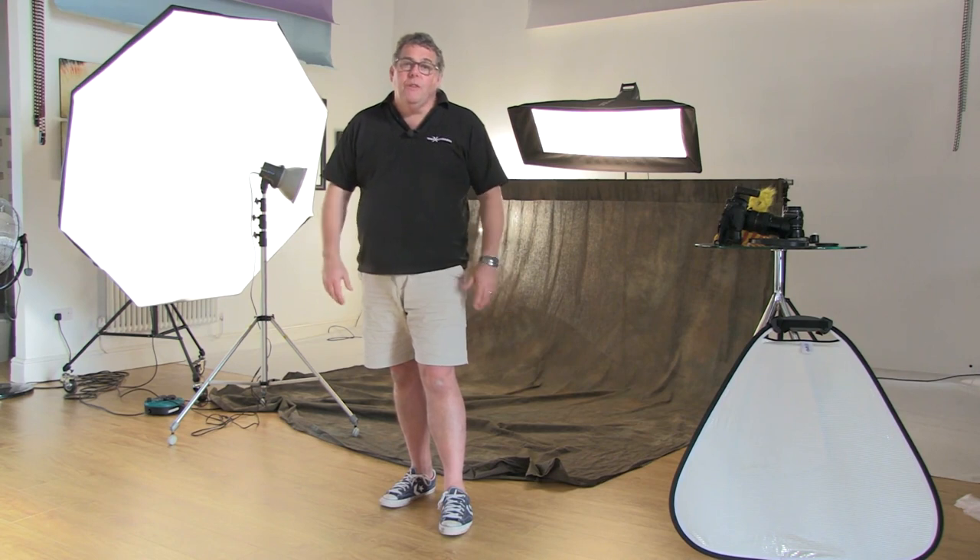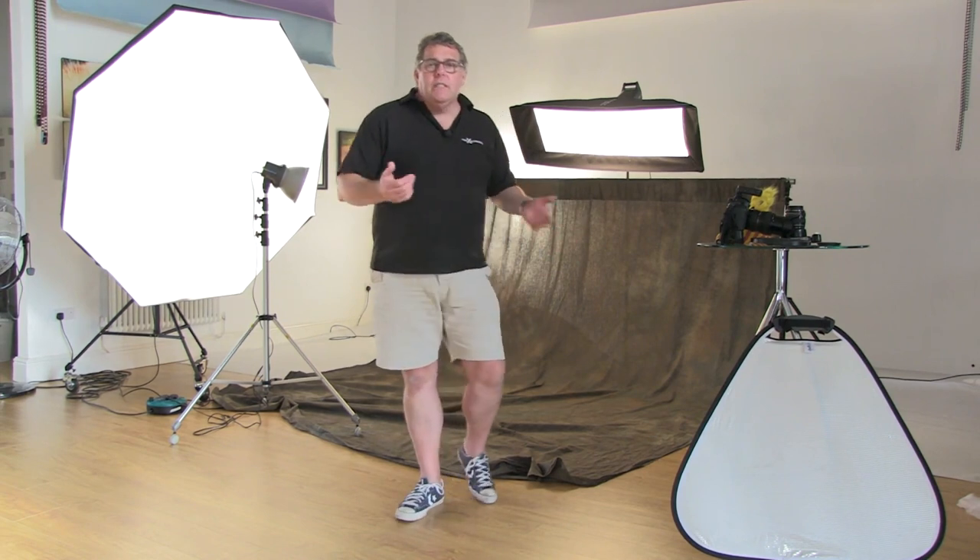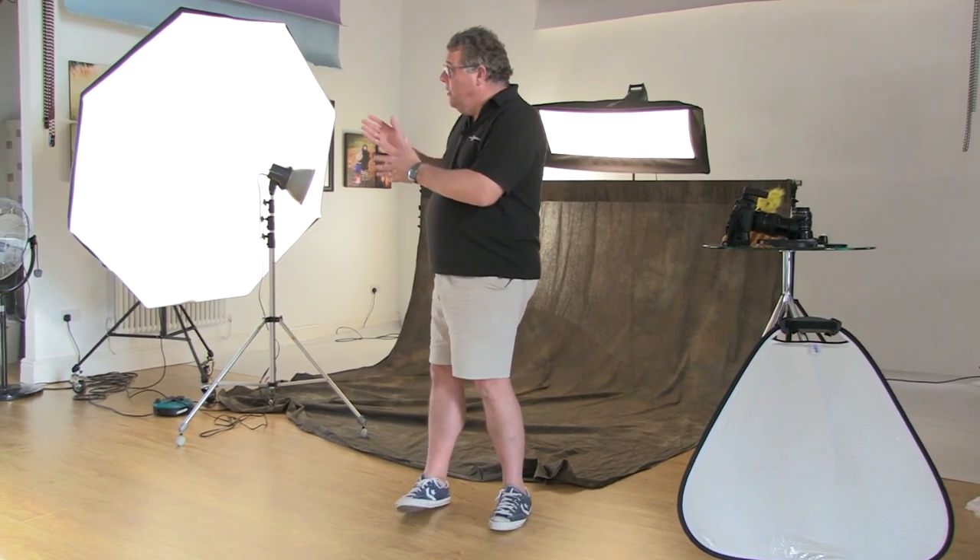We've been talking about soft boxes and three-sided studios and setting all that up in these live academy sessions. We're bringing you live clients very, very soon — this Wednesday, live at five. I've just finished another session with a couple of great kids, so I thought I'd give you a little glimpse of that. But today's film is really going to be talking about the dressing up area and what we actually provide or don't provide for a client.